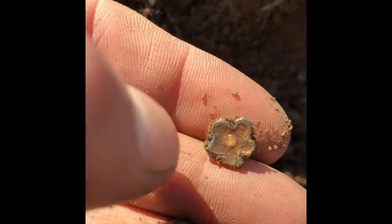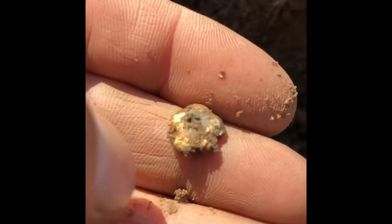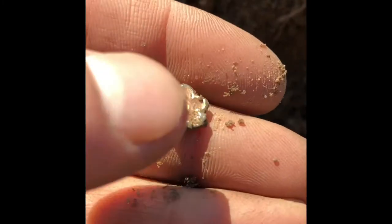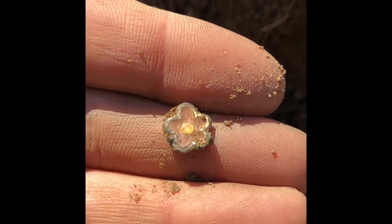You can see that there — it looks like a little tiny flower of some sort. It's definitely a flower. Is that gold? We'll see what it is later, but it's a flower, some sort of jewelry. Cool find.